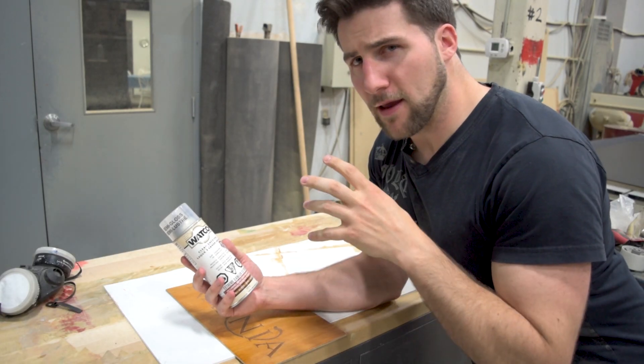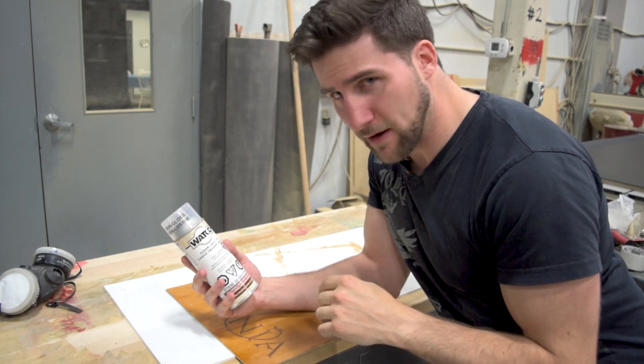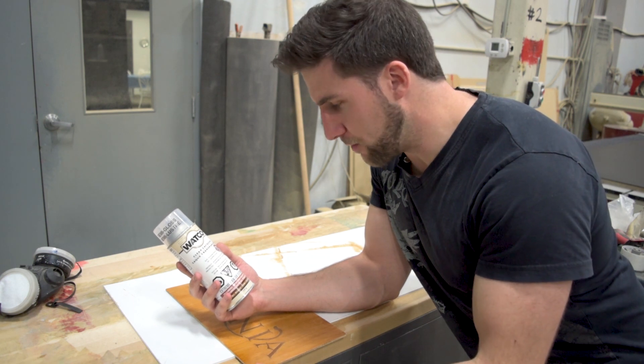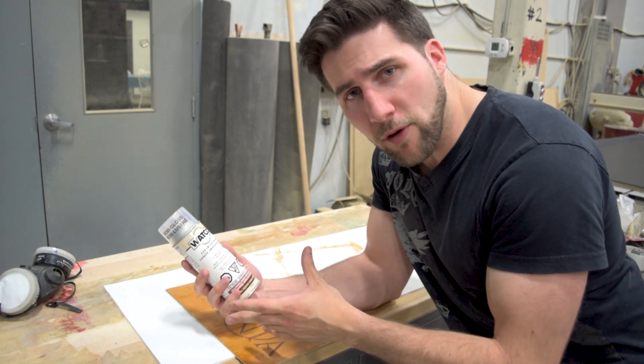One of the good things about it is it comes in a few different sheens. You can get this in the gloss, the semi-gloss, and the satin. They're all great. Satin's really nice. Gloss you usually have to polish up a bit, but that's pretty standard. Today I'm going to be using the semi-gloss, which is kind of a midway point between the two.